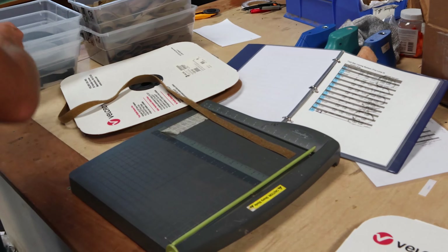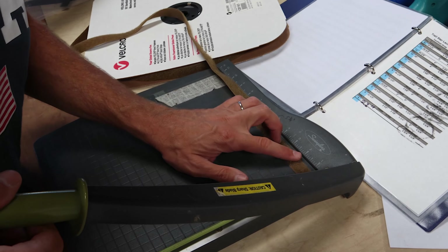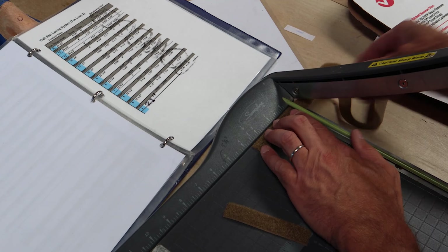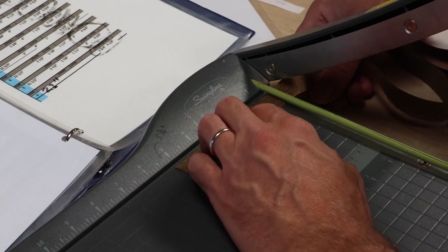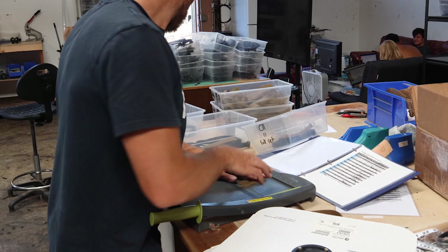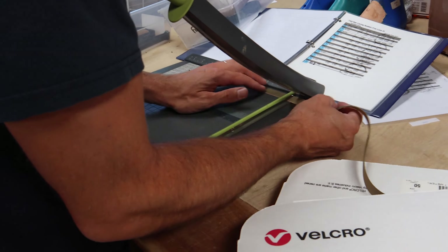I have got a size 11 to make here, so 11 on the 3 and 5 eighths. Oops, I'm coming from the other direction — should be coming from over here. 3 and 5 eighths. So hand cutting those. 3 and 3 eighths. Cut these guys. Okay, so we got 6. Now I can switch to the hook. Start at the bottom — so we got 3 inches.